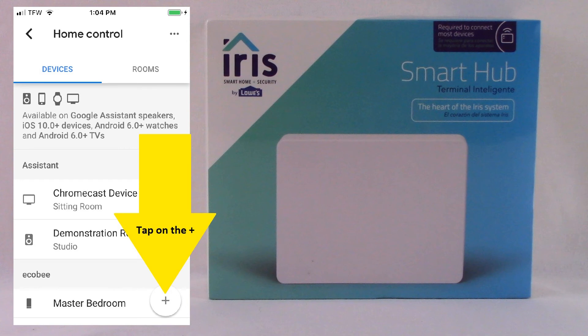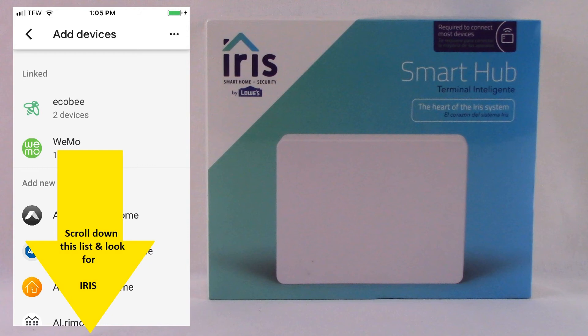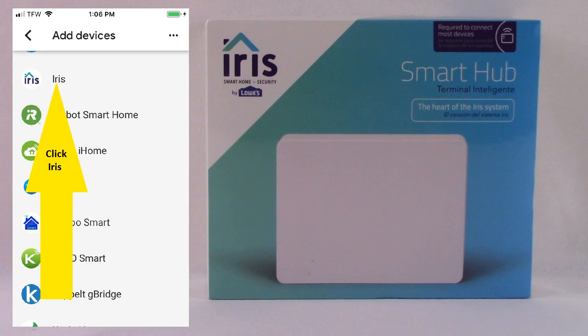On the next screen, at the bottom right, you're going to see a large circle with a plus sign in it — tap that. It'll then take you to a screen that says 'Add Devices' at the top. In our example account, we have an Ecobee and a Wemo device. Your screen might not have those, but regardless, what you'll want to do is scroll down that list and look for Iris. When you locate Iris, click on Iris.